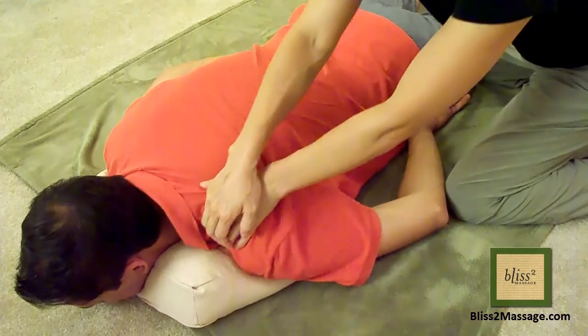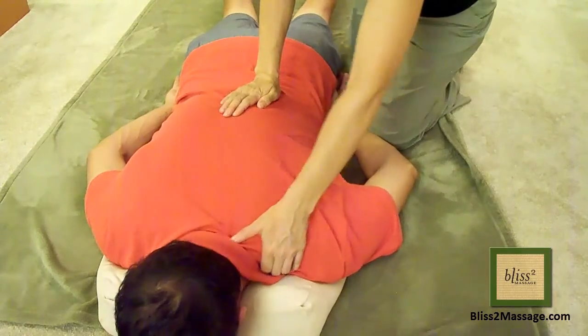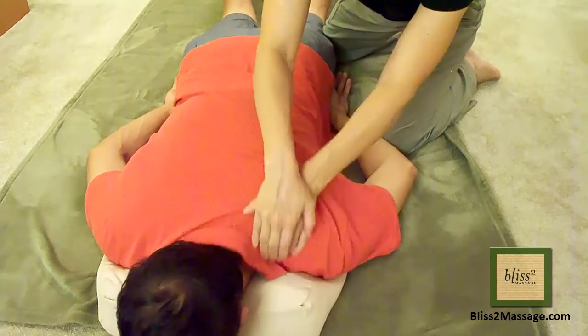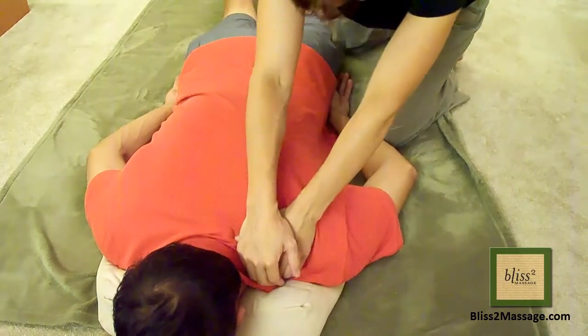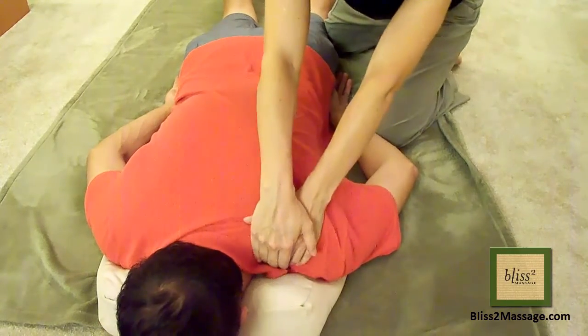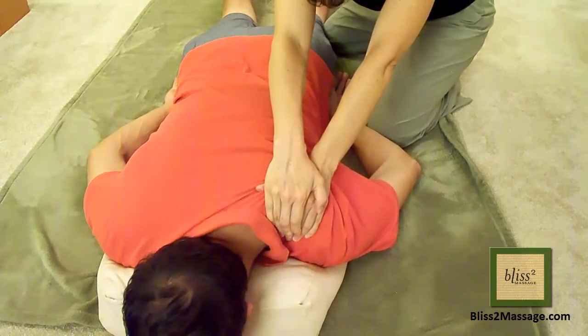Overlapping the hands gives you more power and stability than using just one hand. Instead of using the arm strength, keep the arms straight and pull with your entire body. This move gives the giver a good stretch to the side of the body and also the lower back.